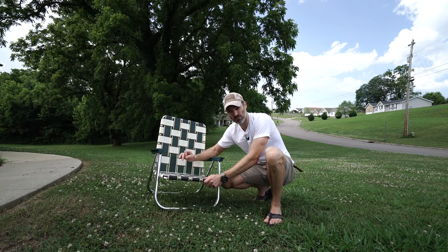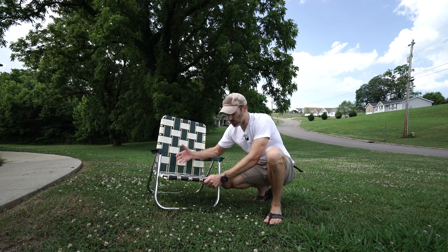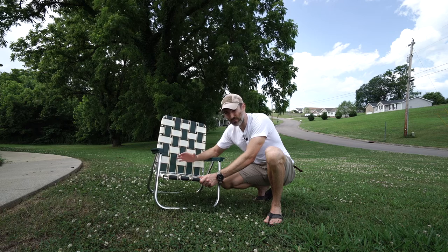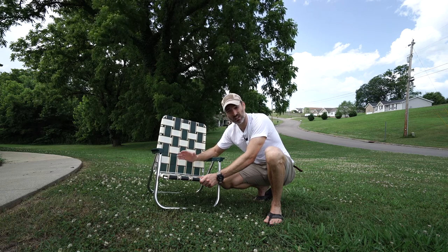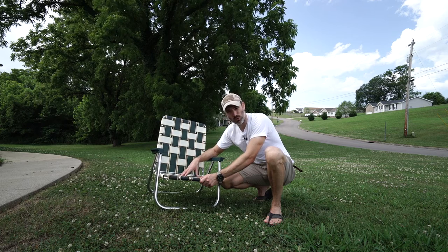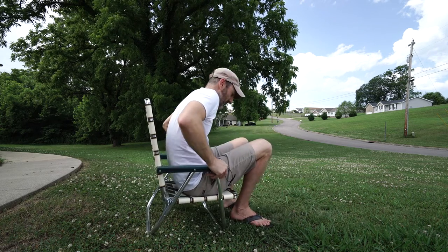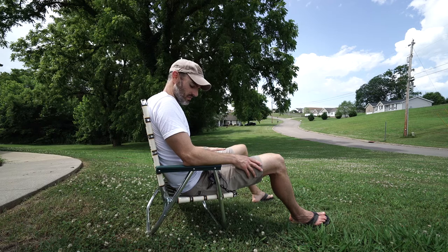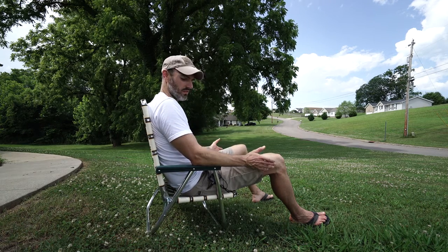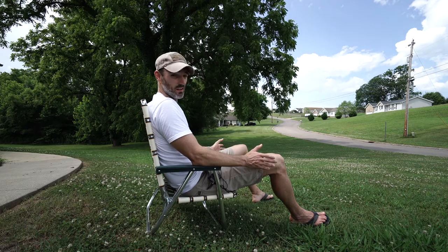I actually think that once this webbing stretches and forms to your body, this chair is going to be even more comfortable. As far as price goes, yeah, I wish it was more like 50 dollars rather than 70, but I'm not complaining. I think this chair is going to last me a very long time and I'm glad to support an American company. It's a nice chair — I can see myself using this at the beach, a picnic, or a park and being very comfortable.